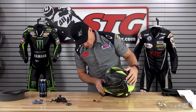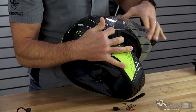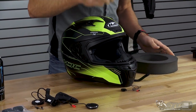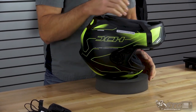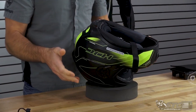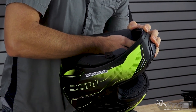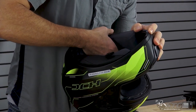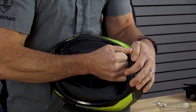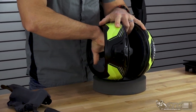First thing I like to do anytime I'm going to work on a helmet is get your shield off — you don't want to get it all scratched up. On the i10, like we showed you in the review video, just pull back on the trigger and the shield comes right off. I've got my phone here so we can show you how to pair it, and I've got a little service ring to hold the helmet. If you don't have anything like that at home, just put a towel on the countertop so you're not scratching the helmet. Remove the cheek pads — wedge your finger in between the back of the cheek pad and the EPS. There are three snaps on each side. Put a little pressure in there, it's going to release the snaps. Grab the cheek pad in the front, give it a tug out and up, and then forward. Repeat the process on the other cheek pad.